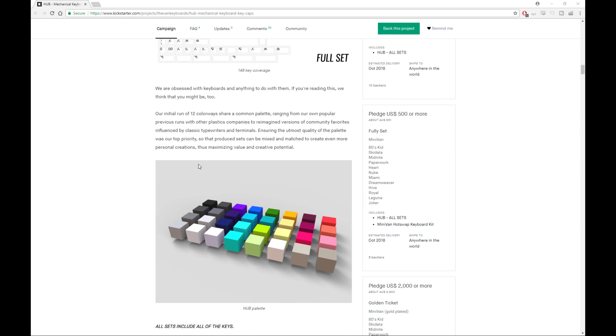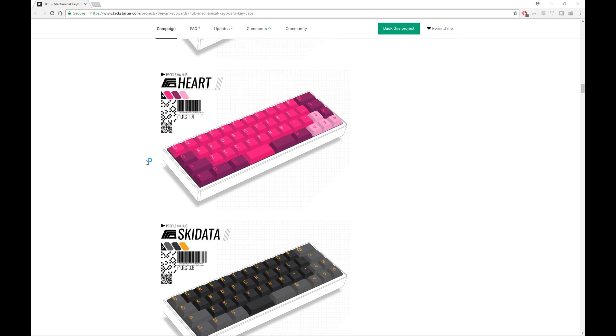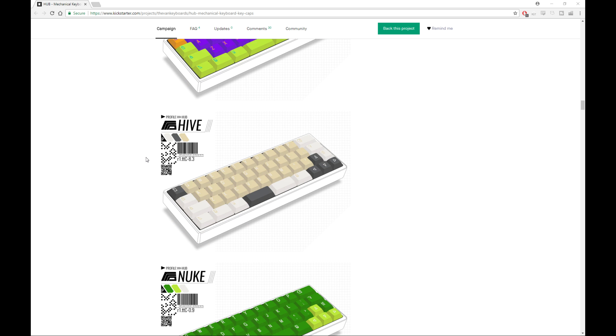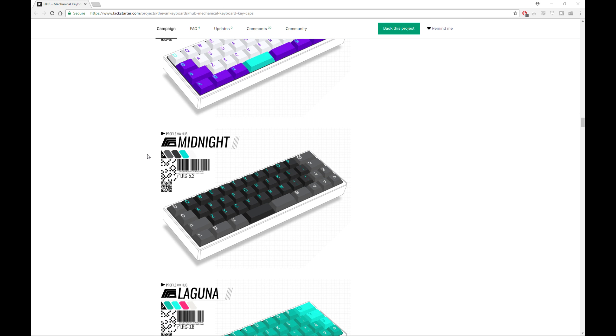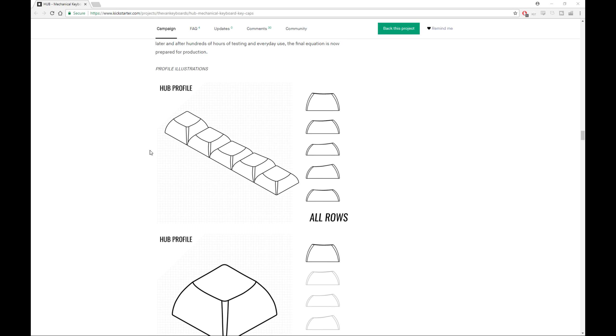All sets include all the colors: 80s Kid, Royal, Heart, Ski Data, Miami, Joker — which is kind of the whole Troubled Minds kind of thing — Hive, which looks like a bit of a Carbon spin-off, Nuke, which takes inspiration from nuclear data, Paperwork, which is pretty clean, Dreamweaver, Midnight, which has a bit of that Chronicler look and aesthetic, and Laguna. Here we have an example of the actual profile from R1 — the F key row and number row — all the way down to the spacebar row.